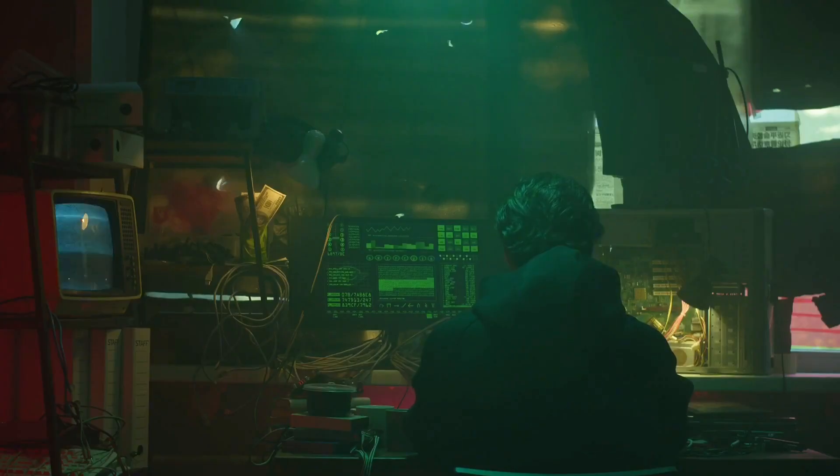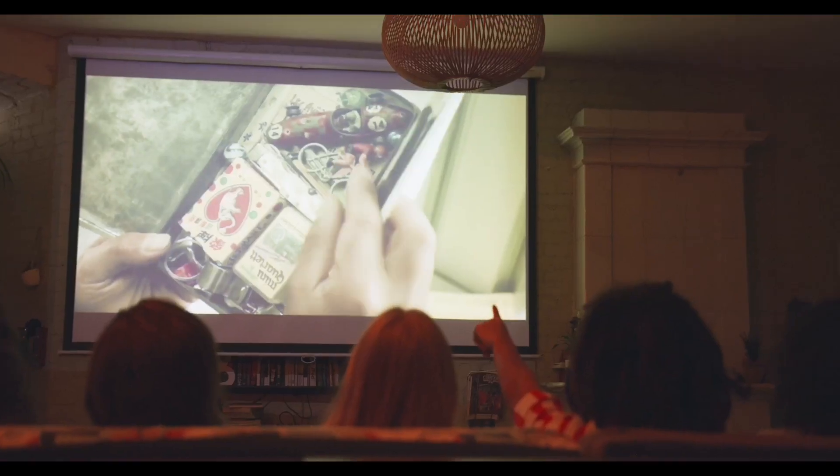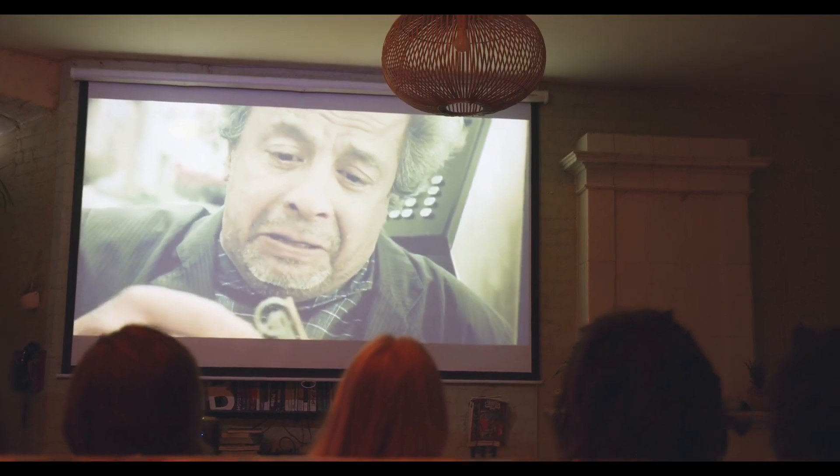The design team also decides where to place buttons, speakers, and ports for easy access. A prototype is created and tested for screen brightness, energy efficiency, and durability. This phase ensures the TV meets all industry standards before mass production begins. Once everything is approved, the factory gets ready to build the TV at a large scale.